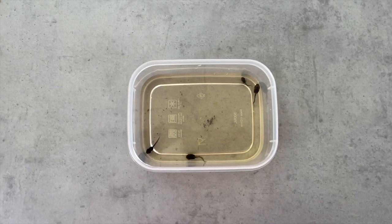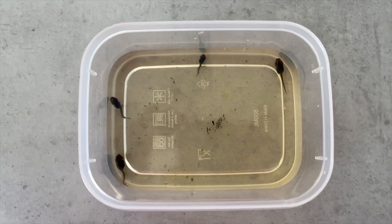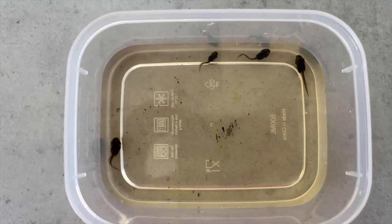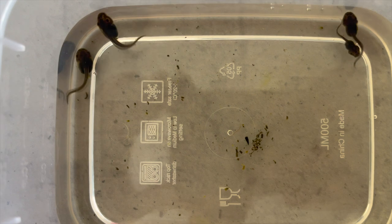All right guys, I thought I'd come with you this week with a tadpole video. These are whistling tree frog tadpoles. Look at them — super cute, super small. You've got three medium sized ones and one little runt.